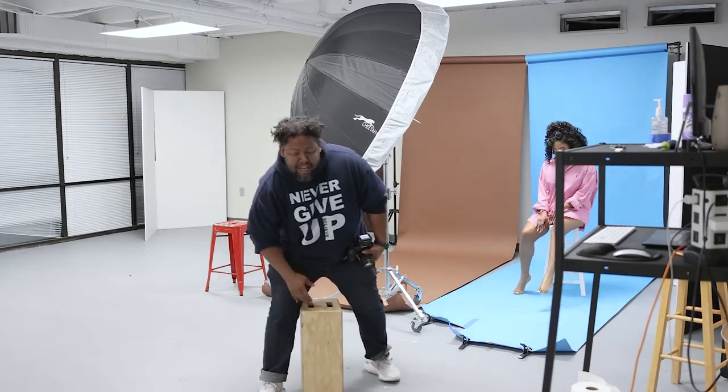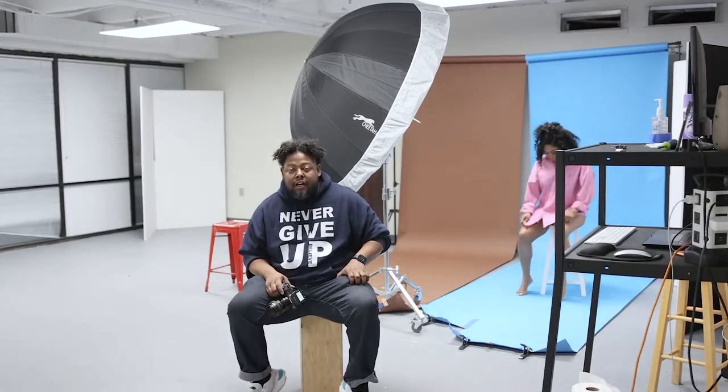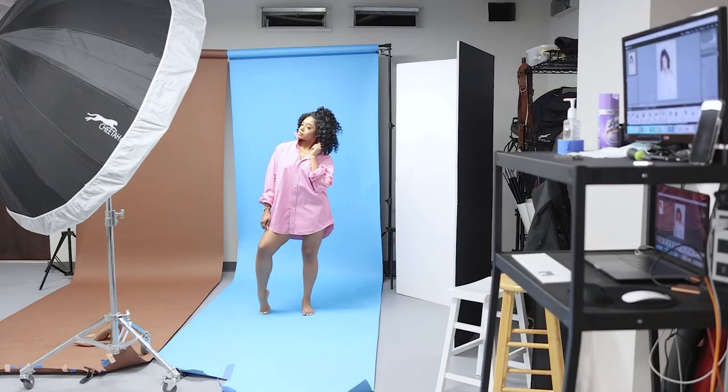If you ever have a model without shoes, always have her lift up like this — she already knows this — because it makes it look like they have heels on and it kind of accentuates the curves. Pointy toes.